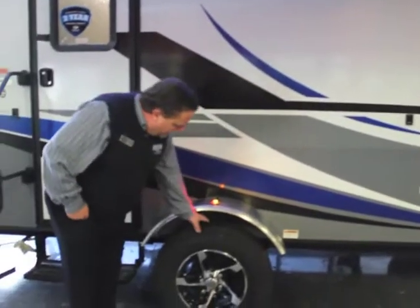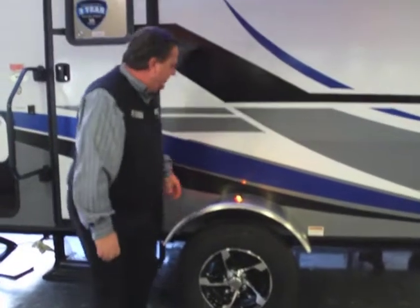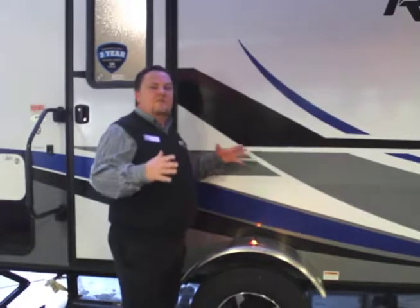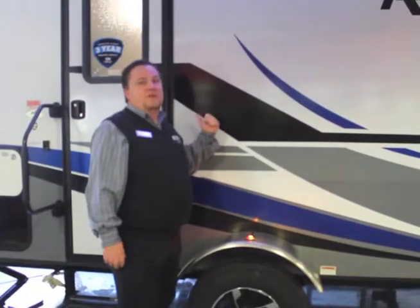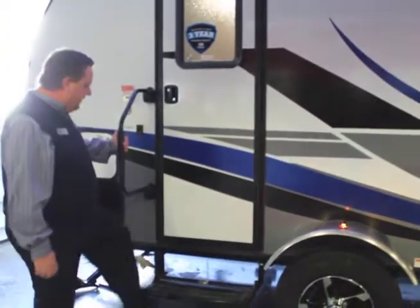Single axle trailer. These are the larger tires and larger axles on this because it's just the single axle. Notice you have the fender well here — seven foot wide. That's another way they save a lot of weight on here. You won't be able to tell on the inside that it's only seven foot wide.